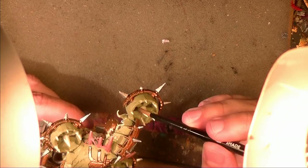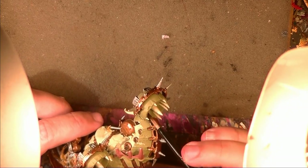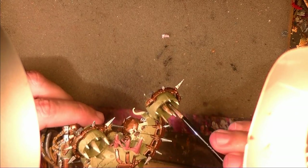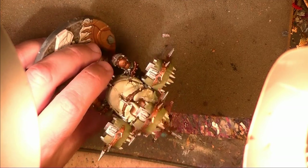The places where the wash will work very well, for example, will be where we have recessed details inside. This will give a very nice effect. We are going also to wash the bones, because we want these bones to be darker than this color. This will take a lot of time because we need to wash all the miniature.